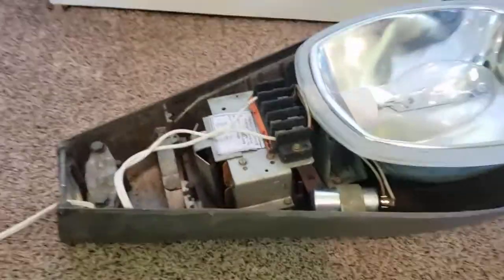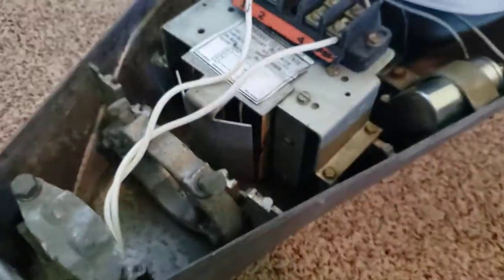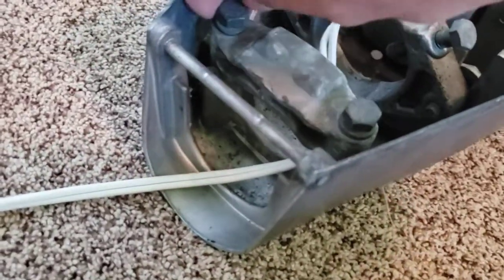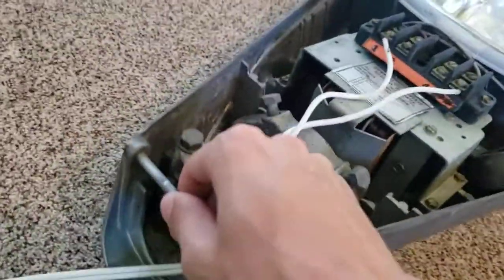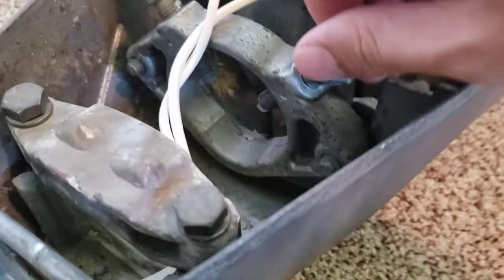Moving on to the fixture interior — it looks very clean on the inside. When I got this fixture it was missing the mounting hardware, so I had to borrow it from my M400. It's a very simple and user-friendly mounting system: you have a main strap that grabs the pole and a second one where you loosen two screws in the back and move the piece up and down to change the tilt of the fixture, so it's aimed properly to light the road as efficiently as possible. Then two screws clamp on to make sure it doesn't fall off.